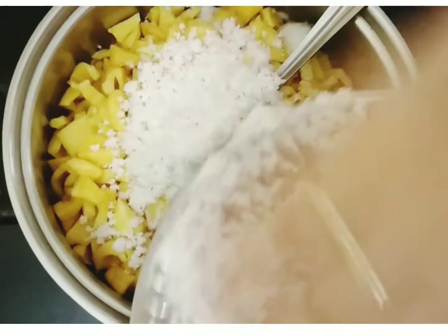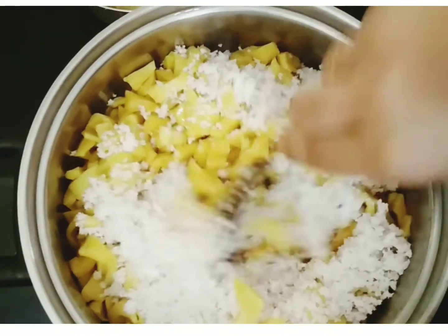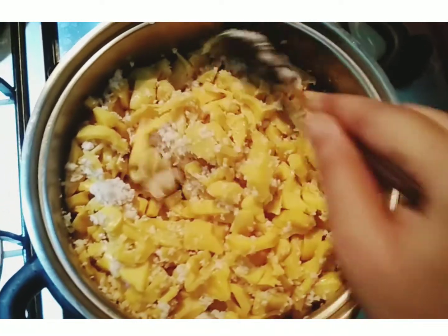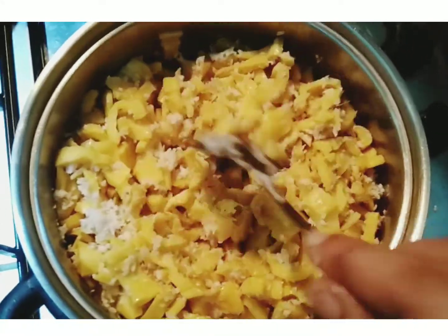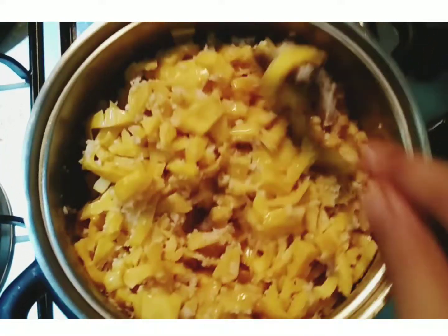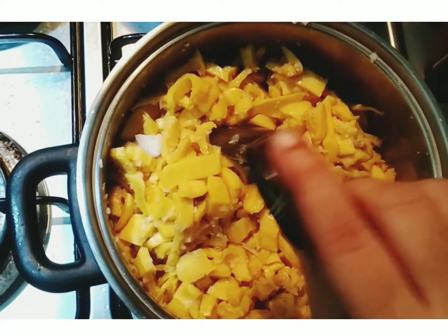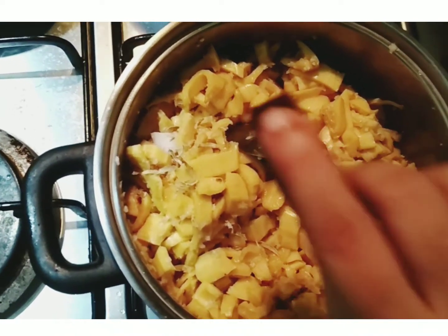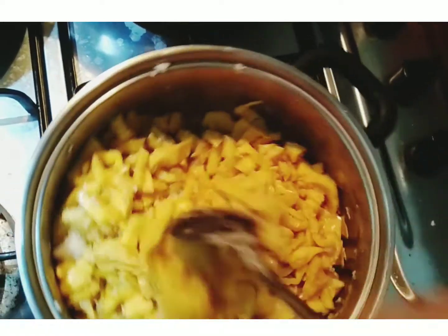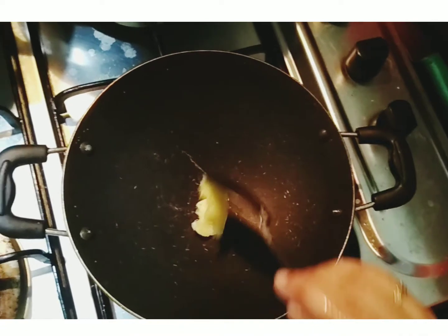We have a little bit of pan. We will cook on a little bit of low flame. We will cook it a little soft. It will taste good if we add a little bit of coconut. We will cook on low flame and bake it a little bit.